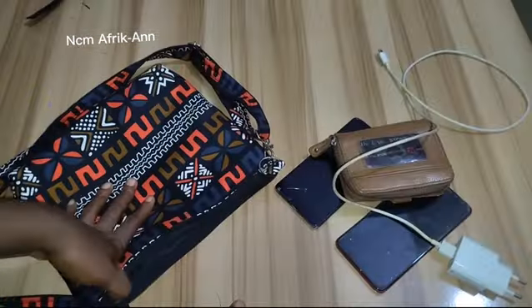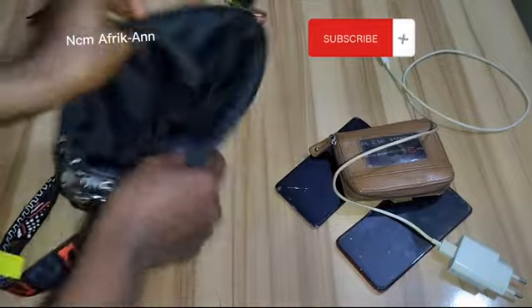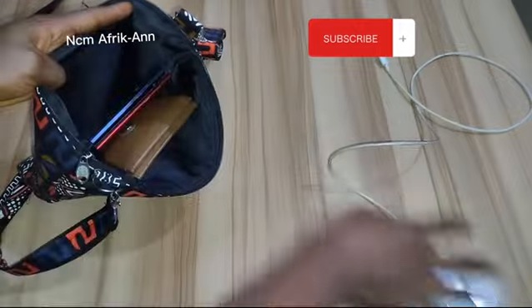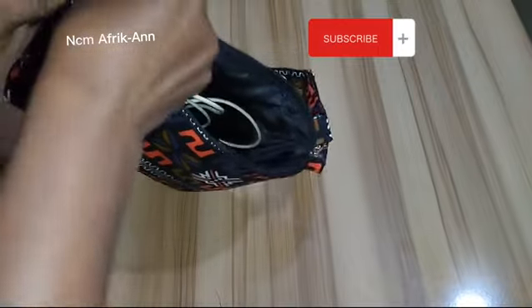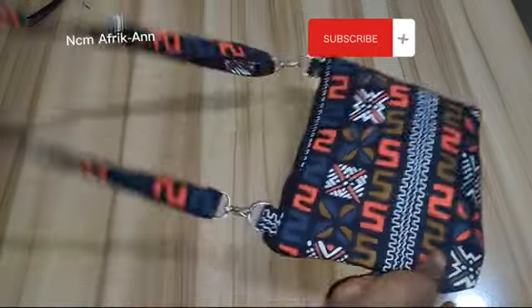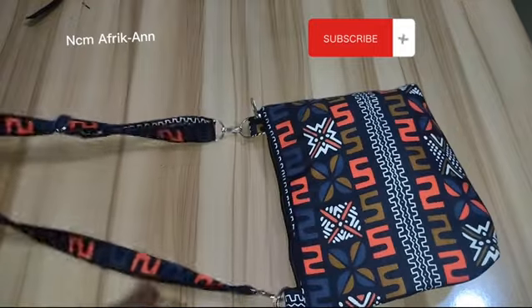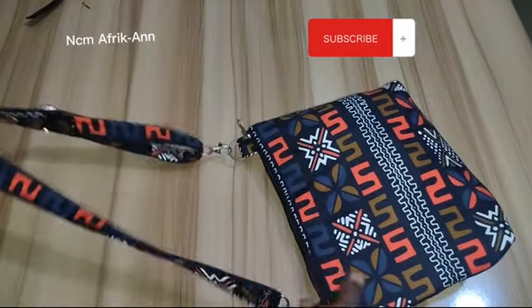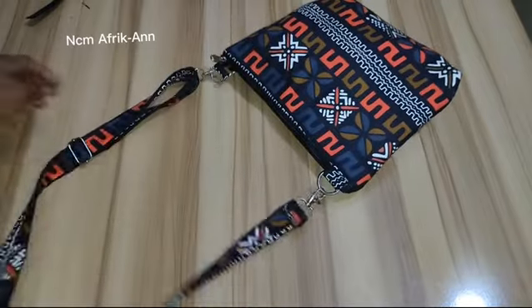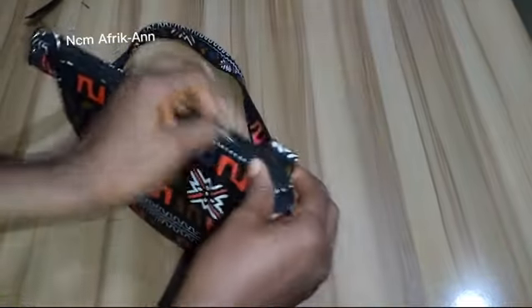The bag is ready for use and I'm packing some stuff in it already — isn't this looking beautiful? This is an ideal bag for your everyday use. Please let me know what you think about this tutorial in the comment section, give this video a thumbs up, subscribe to this channel for beautiful fashion DIYs, and turn on the notification bell so you get notified each time I post. Thanks for watching and see you in my next video, bye!